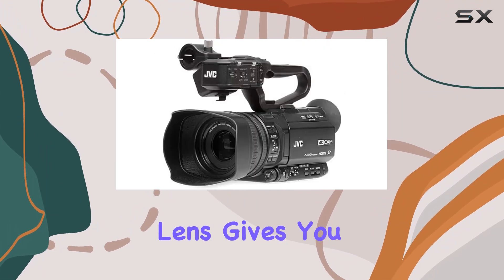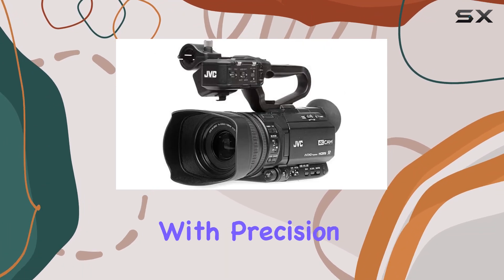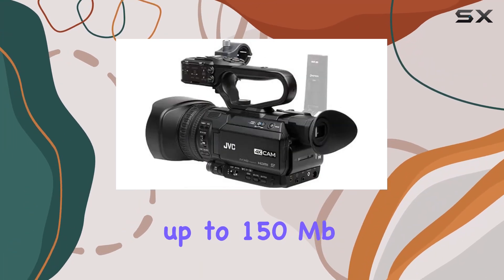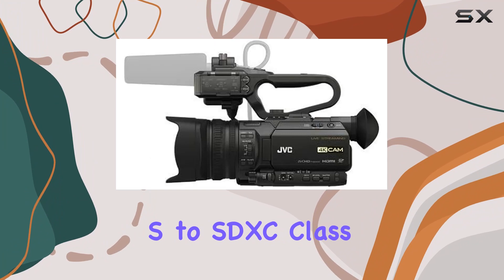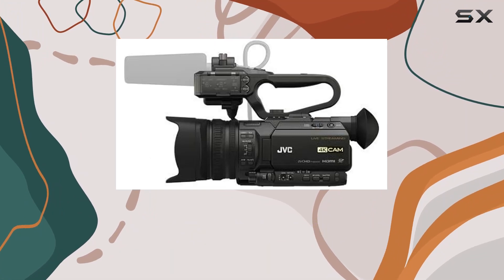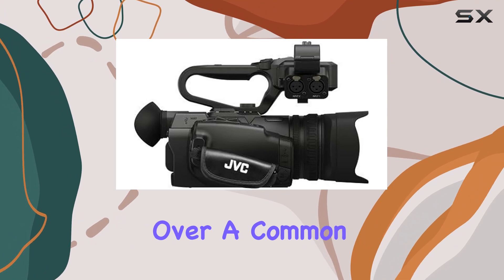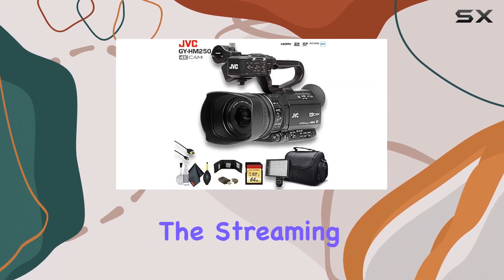The 12x optical zoom lens gives you the flexibility to capture shots with precision, and the option to record UHD 4K at rates up to 150 Mbps to SDXC Class 3 cards ensures you won't miss a moment. The convenience of one-click zero-conf configuration over a common LAN between cameras simplifies the streaming setup process.